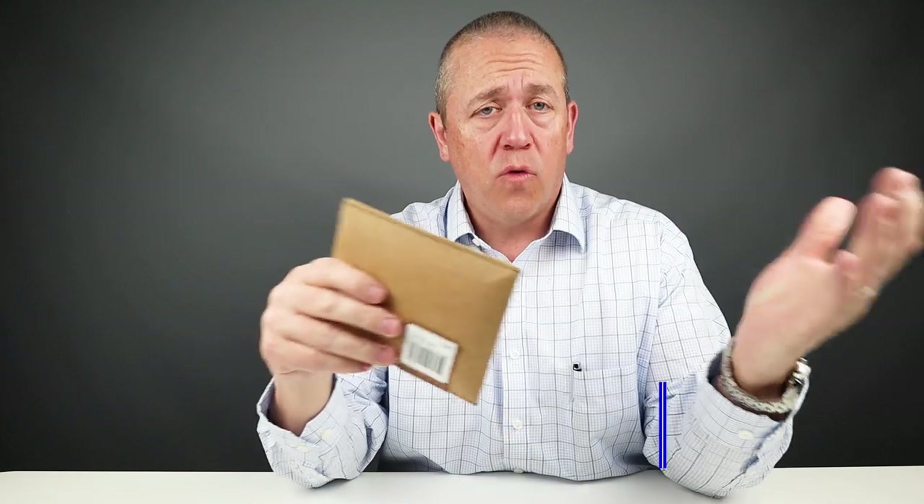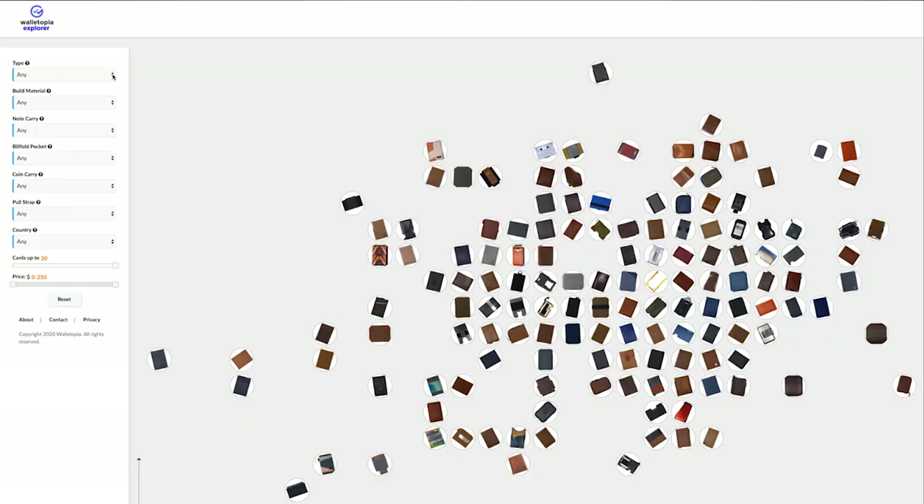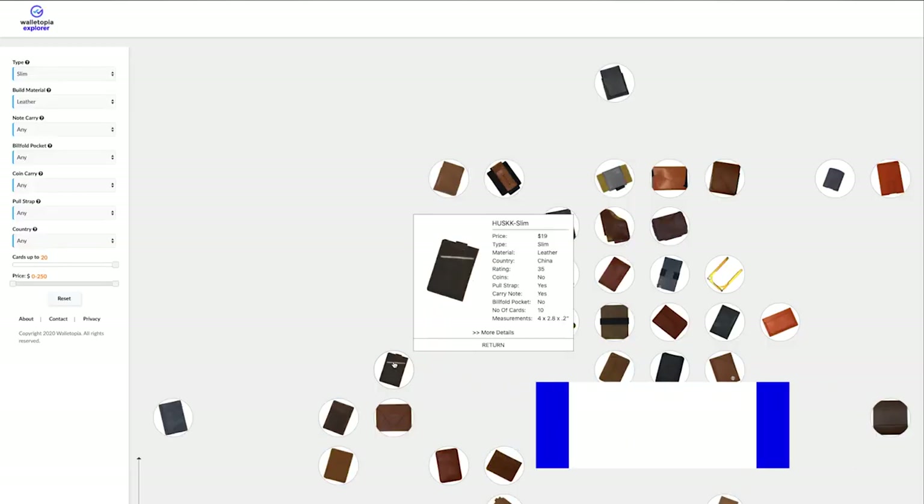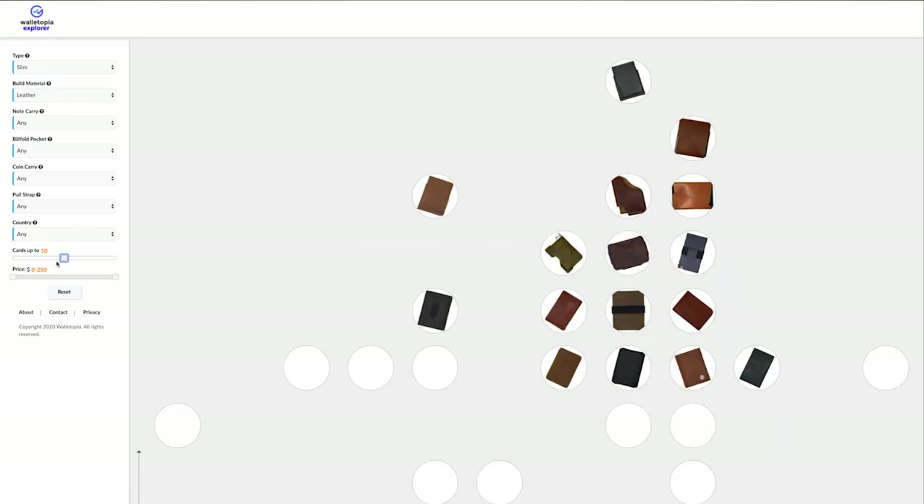Welcome to Walletopia, we appreciate you being here. Go to walletopia.info to register, you won't regret it. Walletopia is where you go when you want to know anything and everything there is about the world of wallets. And also a new site, explore.walletopia.info, gives you an insight into different wallets based on an interactive method, so you can go there, look around, and be able to find the wallet that you want to buy next.